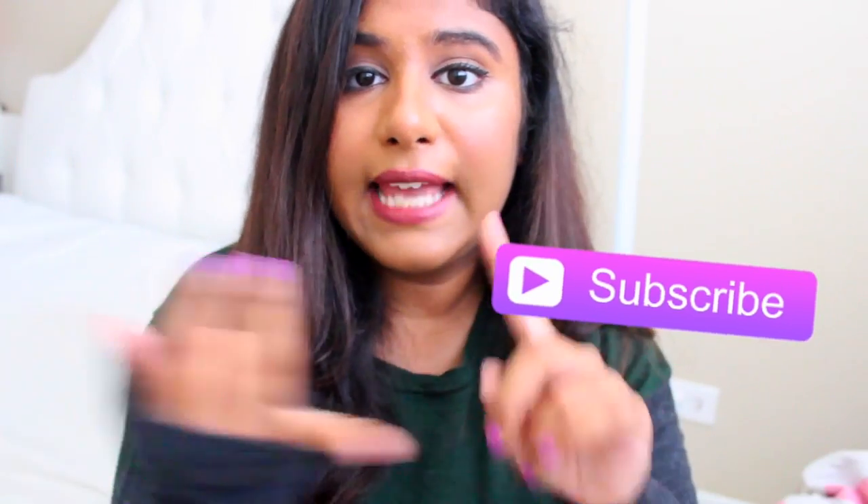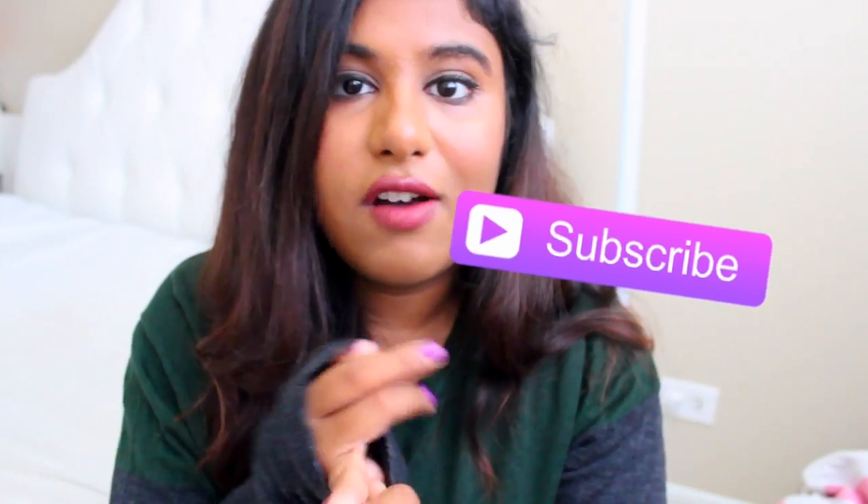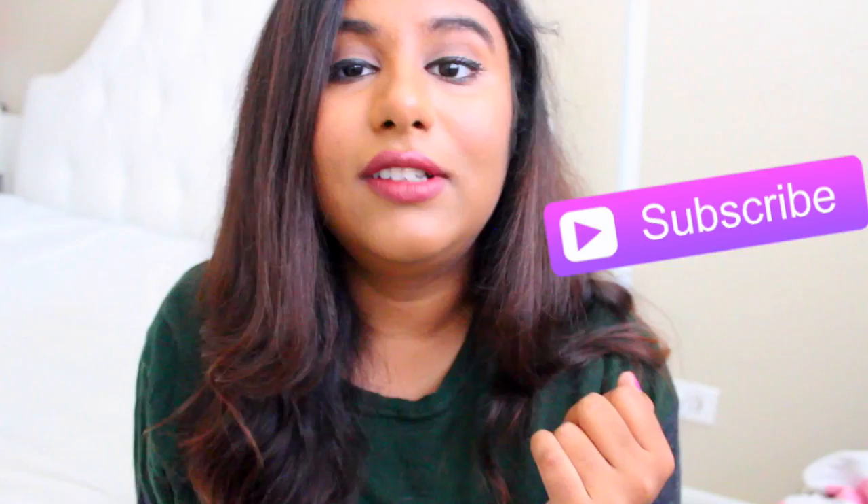Hey guys, it's Aliza and today's video is a really exciting one and one that's been really requested — it is a DIY Starbucks boba or bubble tea video. If you are new to this channel then hey, my name's Aliza. You guys should definitely stick around and subscribe if you want to see more DIY videos, more lifestyle videos, and I have a lot of awesome DIYs planned to be uploaded.